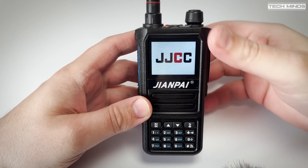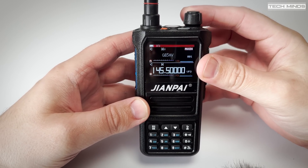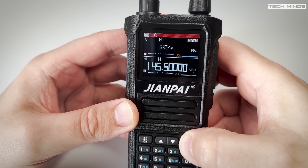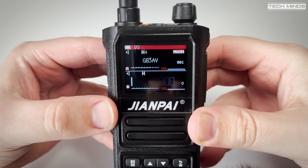After programming we can select those new memories and the channel name is displayed on the screen, although in my opinion the channel name font should be a little larger. As mentioned earlier, this radio supports AM reception on the air band - let's take a quick listen to hear how it sounds.